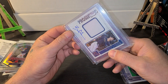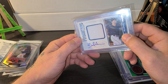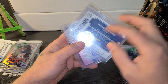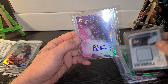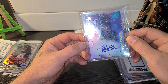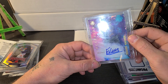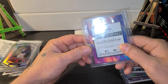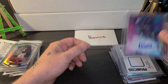We have a Bradley Zimmer — this is a patch relic with auto from Donruss 2017. And we have a Freddy Valdez from Bowman Inception, auto out of 400, 2021.